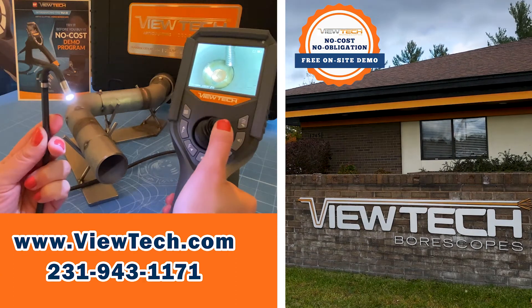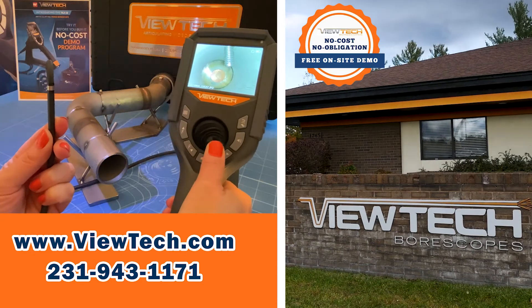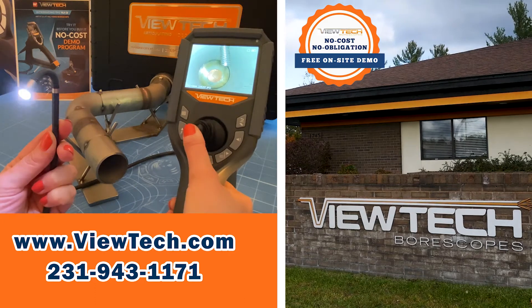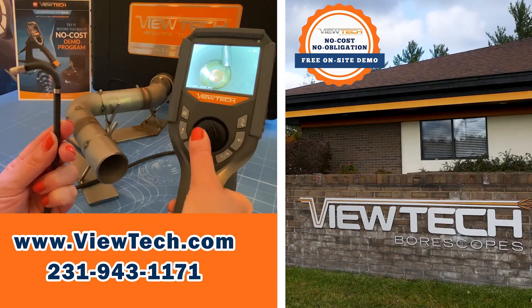Butech boroscopes are joystick-controlled video cameras that can go inside hard to see places in machinery, tubes, and parts. Companies save time and money on maintenance and quality by using Butech boroscopes to identify problems through remote visual inspections. Call us today to ask about our Try Before You Buy demo program.